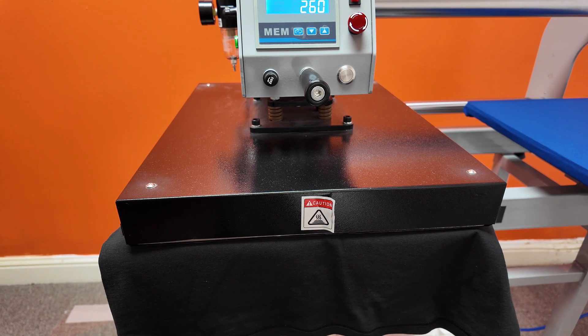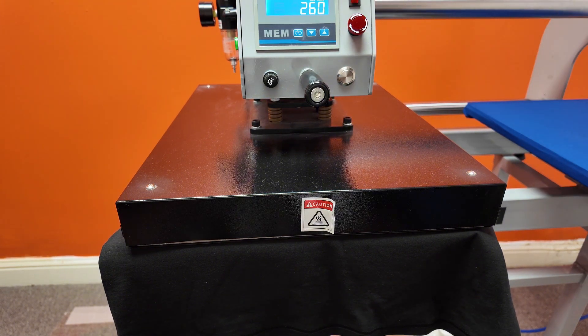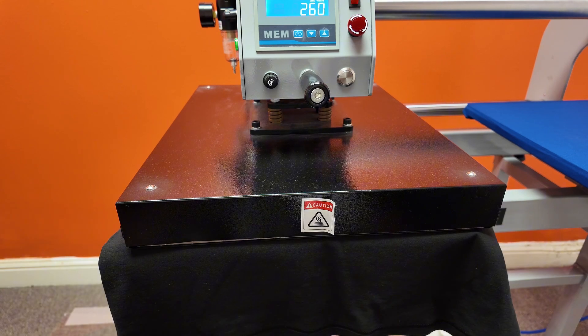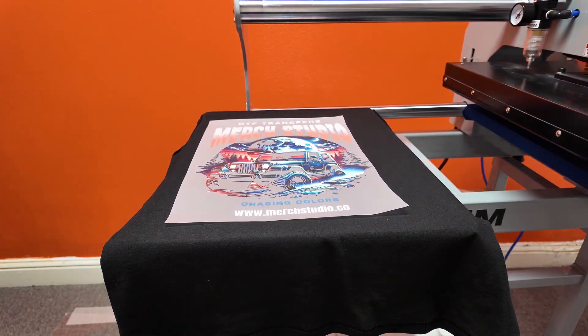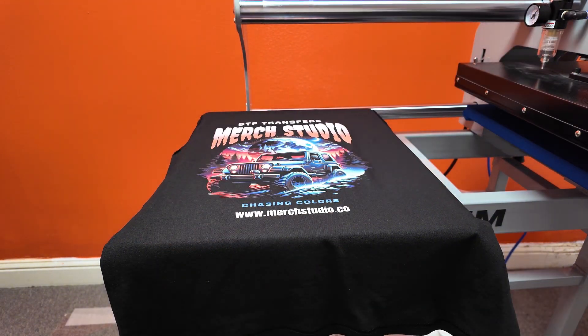Next we're going to look at peeling technique, because this is where most of the errors come from. For cold peel transfers you can peel however you want, but for hot peel transfers you need to peel it sideways so there's no upward force, and you do it in one quick motion — just like you're peeling off a band-aid.